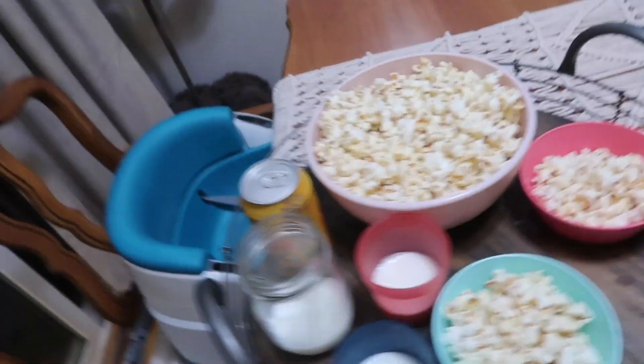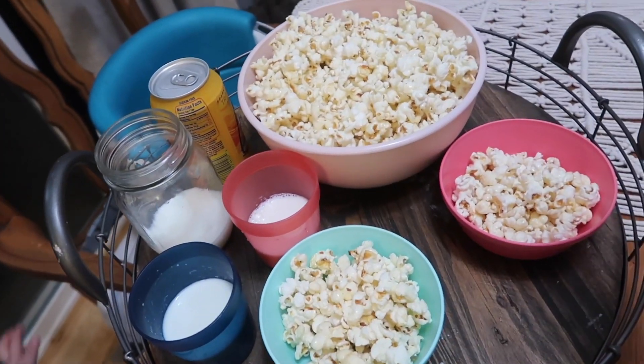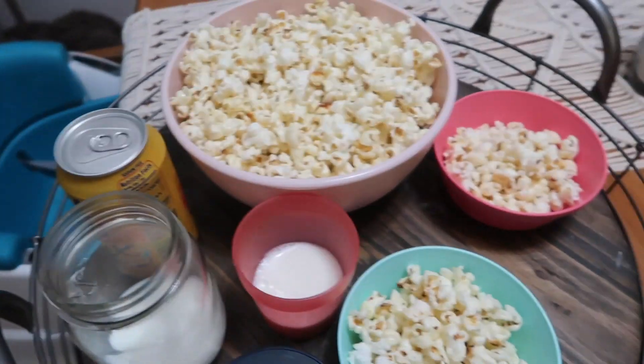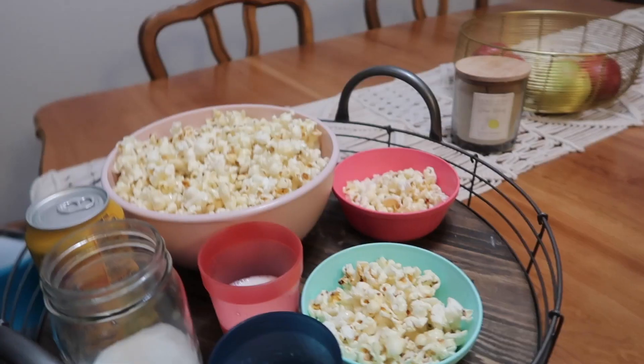I've put together a tray of drinks. I was going to do juice boxes but didn't want them to have that much sugar, so we have milk for everyone who likes milk and a LaCroix for mommy. And all of our popcorn looks so yummy.